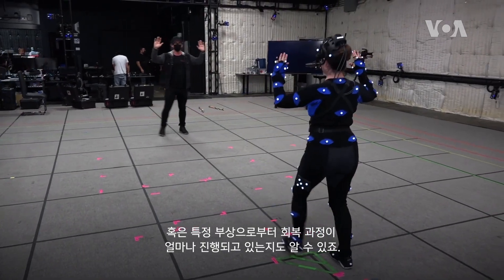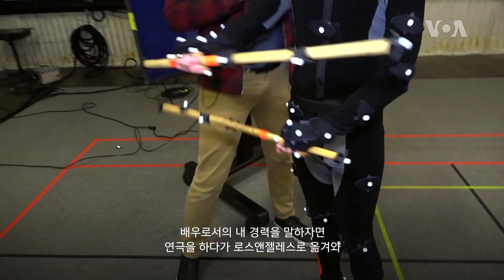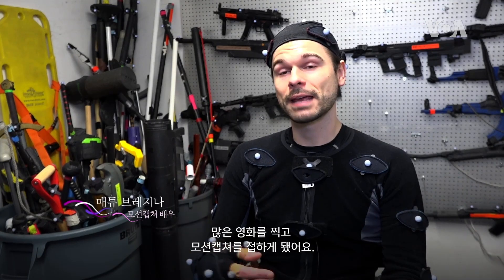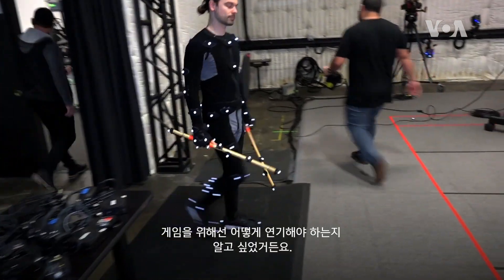My career as an actor — I was trained in theater, and then when I moved to LA I did a lot of film. I came across mocap acting because I really fell in love with video games and I wanted to figure out how to act for video games.